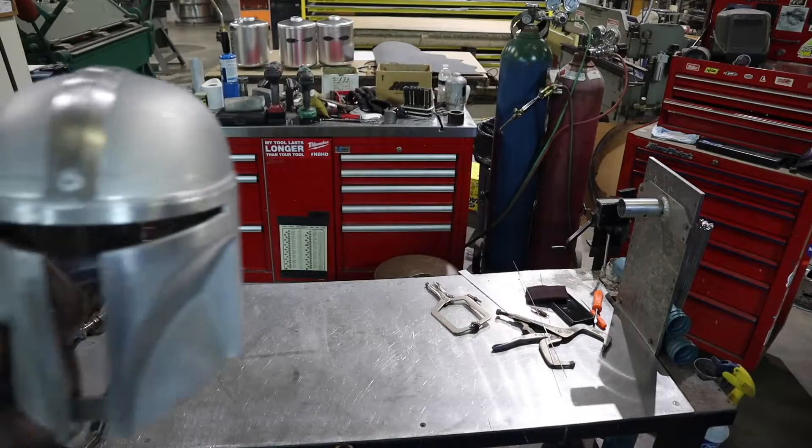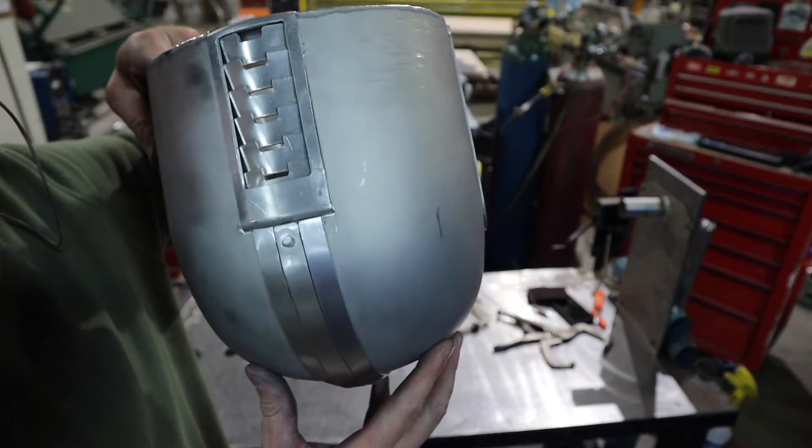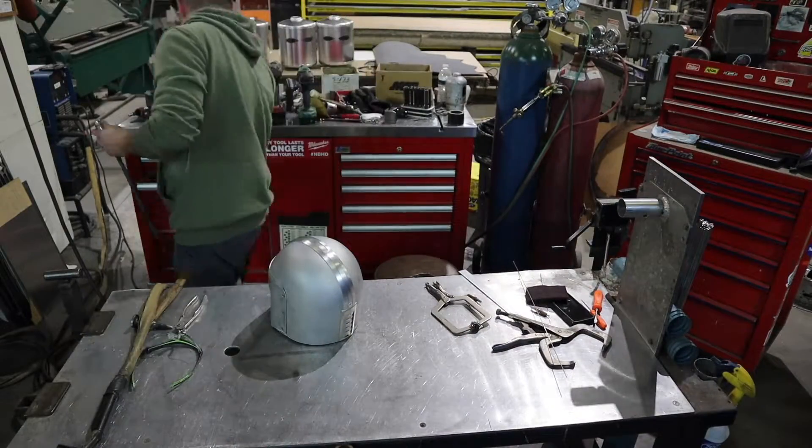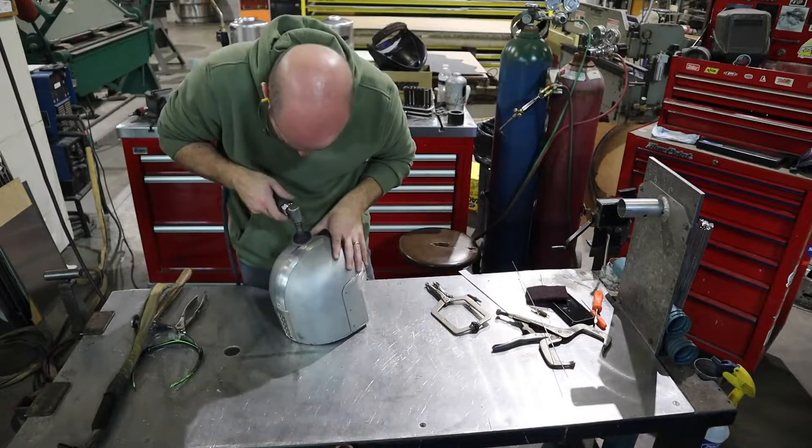Now that I have my crest welded on, I'll go ahead and dress off these welds on the outside here where I went ahead and patched in the eighth-inch holes. And that will be it for this part of the build.